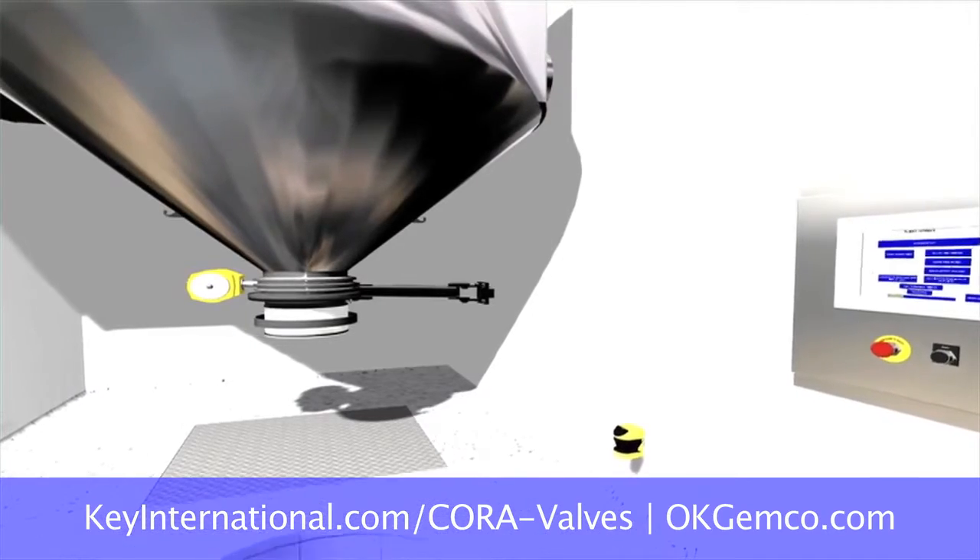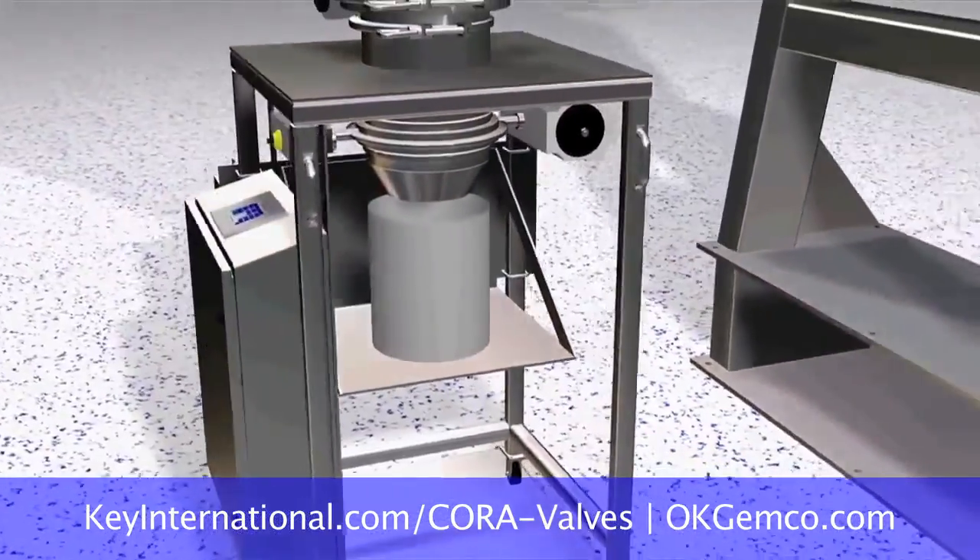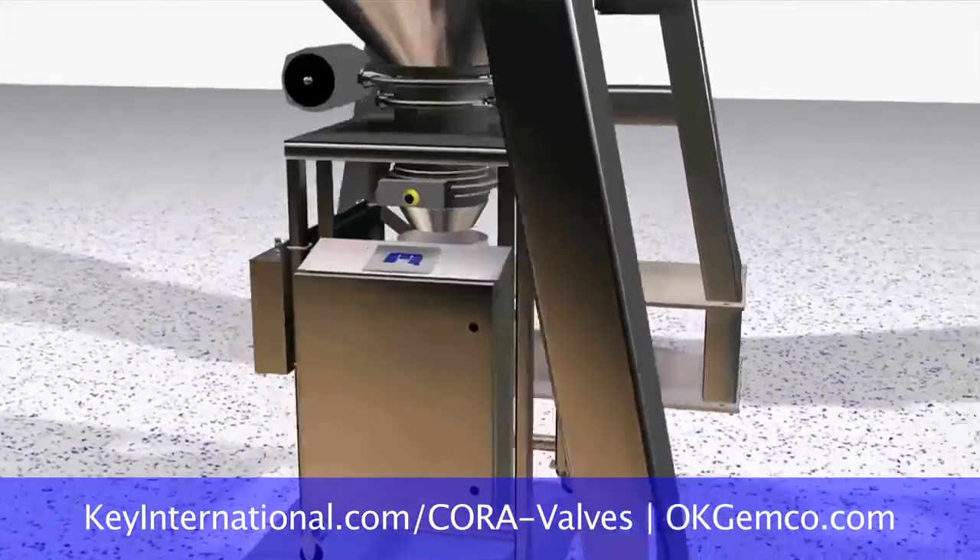So when he's loading, the machine knows what it's doing? It's completely interlocked. I've got drums, I've got bags, I even got bulk bags. How can you help me with that?